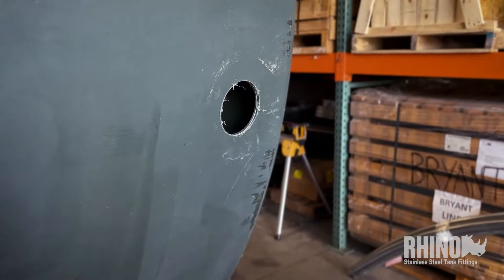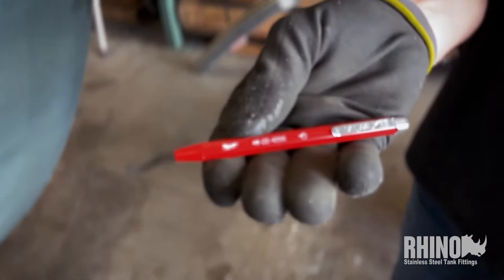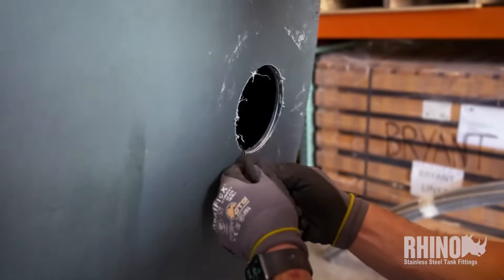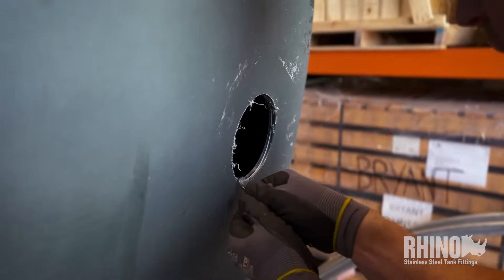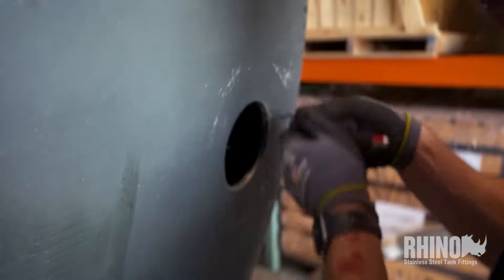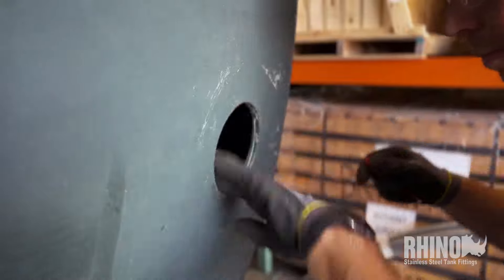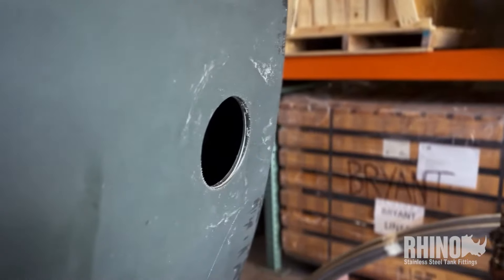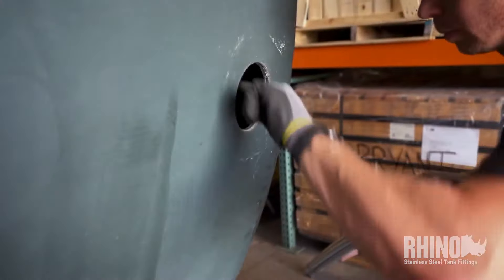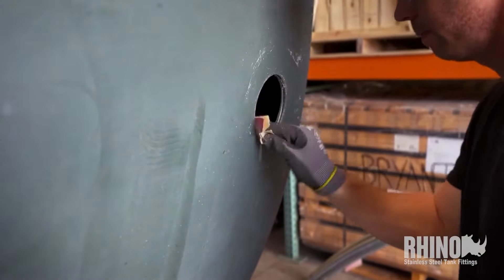The next step is to get that burr off quick. We're using the deburr tool, and just a light touch is all it typically takes — sometimes there's hardly any burr around the hole. We'll also use a little piece of sandpaper to make sure there are no gouges and no burrs, because that's where a crack would start. Putting fittings in these tanks is pretty darn easy. Any little hairs left, you just pull them off. No sharp gouges, no sharp edges, and you're good to go.